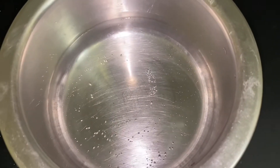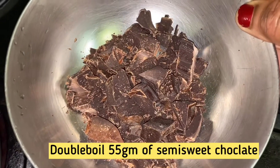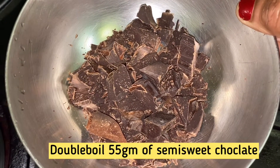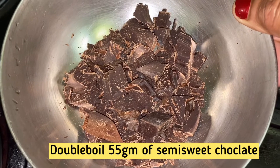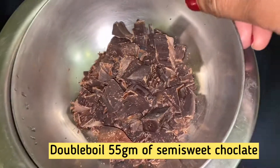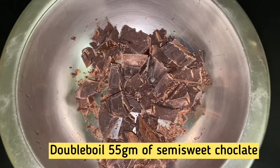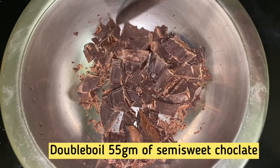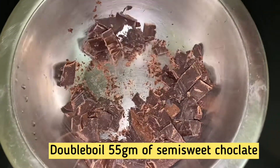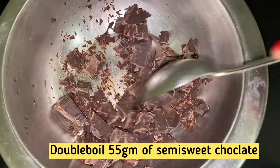Now let's melt a little chocolate in a double boiler. I am using a semi-sweet chocolate bar here. We will melt the chocolate and pour it into a bowl.